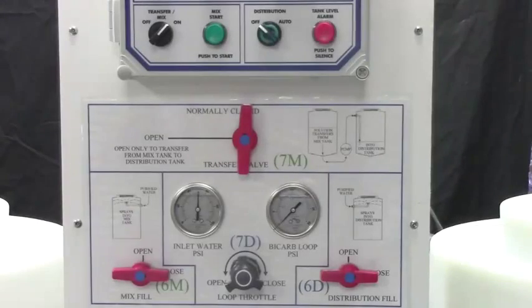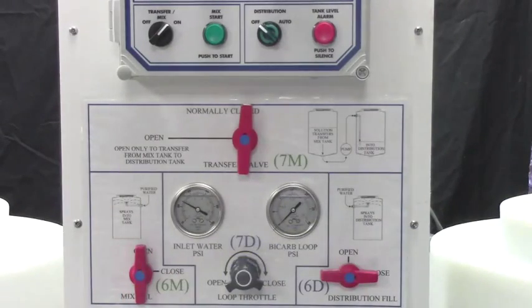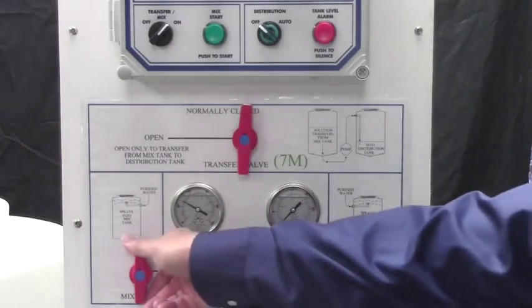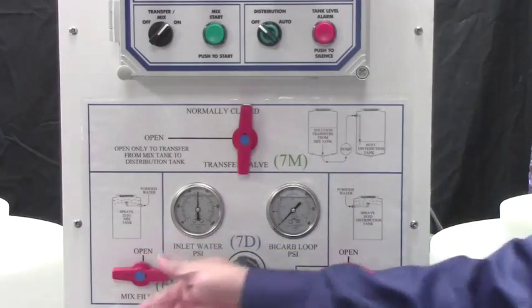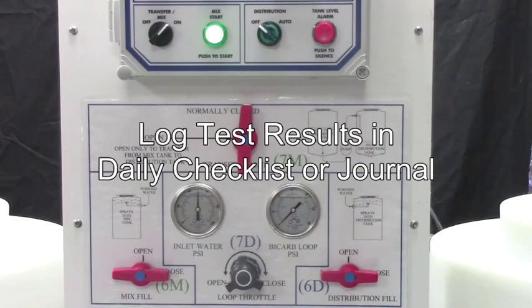If the solution concentration is too high, open valve 6M to add water as needed, then close 6M and push the mix start button to remix. Once the bicarb solution meets the manufacturer's recommended concentration level, log the test results in your facility's daily checklist or journal.